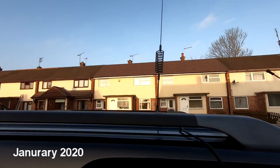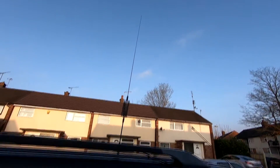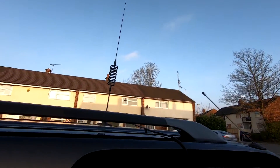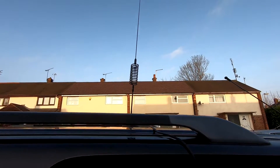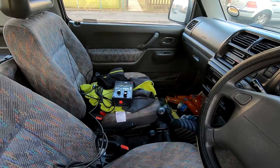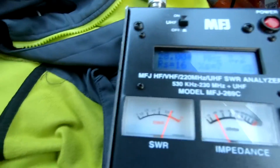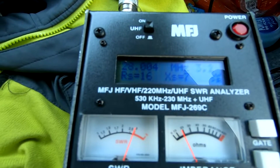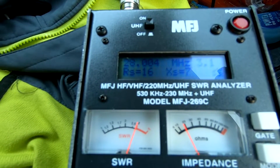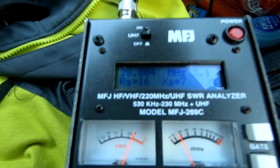There's the Thunderpole centre-loaded CV antenna, so let's see what it tunes up on. I'm going to apologise for messing the car. I'm using the MFJ antenna analyser, and the band runs from 28.00 to 29.700 MHz.